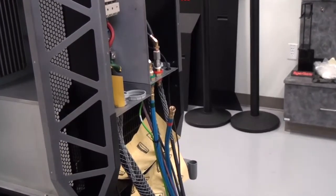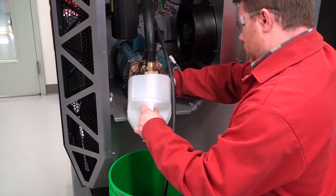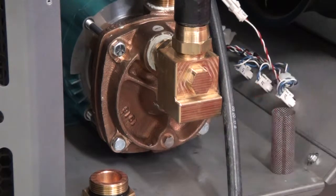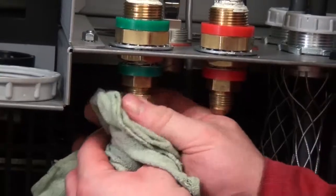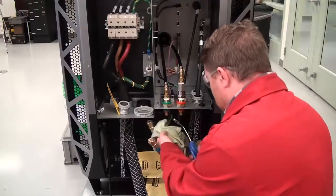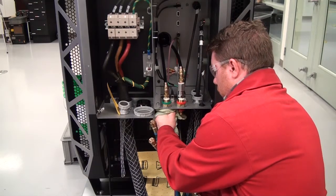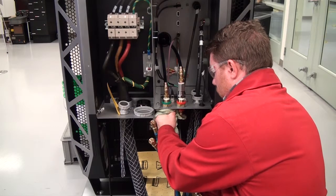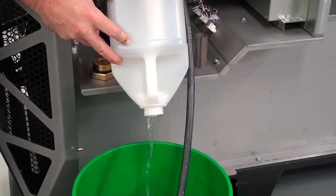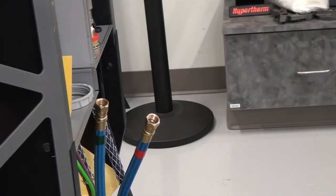Leave the red-banded coolant return hose disconnected from the rear of the plasma power supply. Place the container under the coolant pump plug. Remove the plug and screen from the pump and set aside for later. Remove the green-banded coolant supply hose from the rear of the plasma power supply. Attach compressed air, no more than 3.45 bar or 50 psi, to the coolant supply hose fitting on the rear of the plasma power supply where the green-banded coolant supply hose was previously connected. For no more than 30 seconds, use the compressed air to blow all the coolant into the container. Leave the green-banded coolant supply hose disconnected.